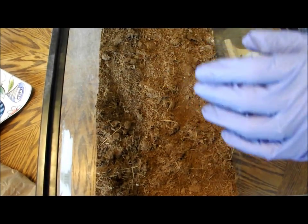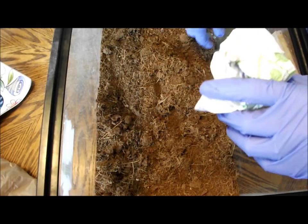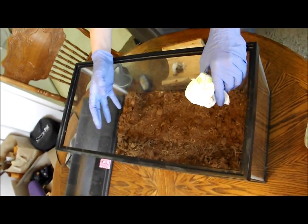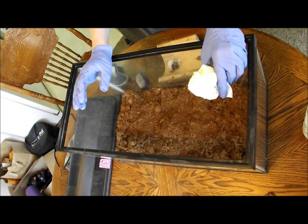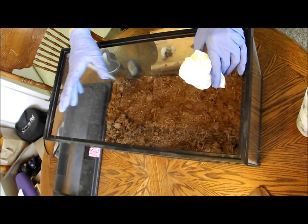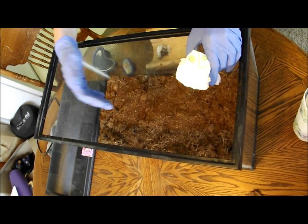A Grammostola rosea does require quite a bit of dirt. Some people don't give them much, but I've noticed that my girls like to push dirt around and kind of burrow around in it. You want to keep them in a terrestrial cage like this, which means they have more walking room than up room. This cage is quite large for a tarantula — a Grammostola rosea could be kept in a smaller cage. You want to make sure they have water; they don't need too much. Chilean rose hairs just need a dish full of water, and that's plenty of humidity for them. They aren't exactly tropical tarantulas, though they are found all over Chile.